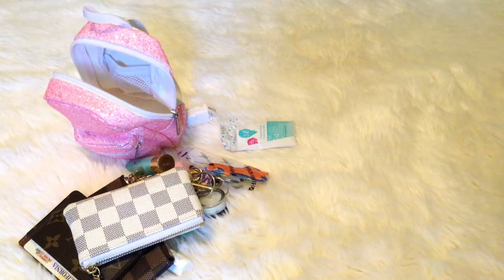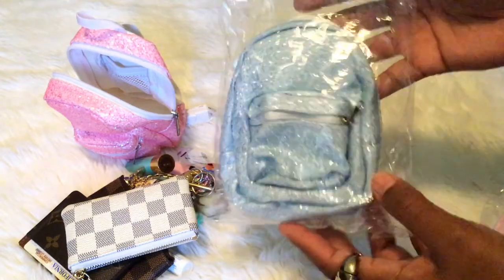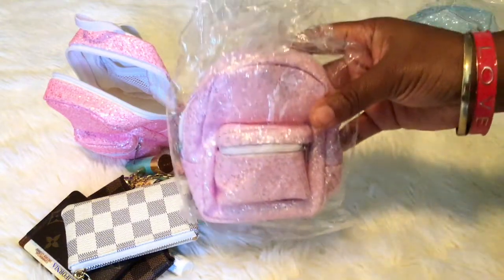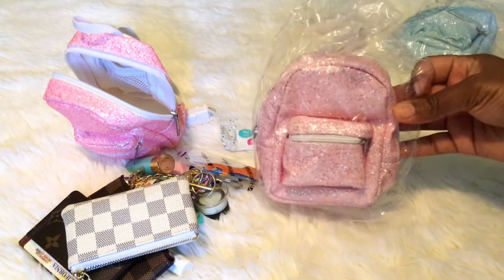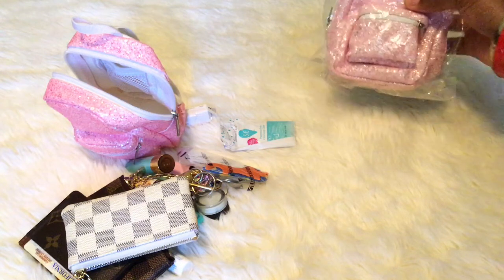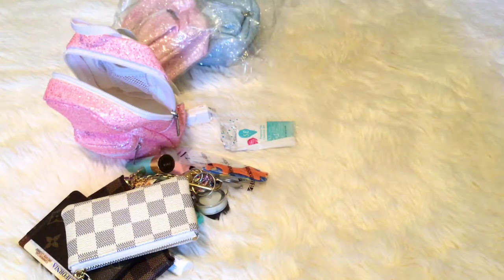I've been selling these like crazy, so I'm down to my last two. I have this blue one available, and then I have another lighter pink one. If you're interested, email me — I'll put my email in the description. These are $13.99 including shipping. You can pay through PayPal, Cash App, whatever you're comfortable with.